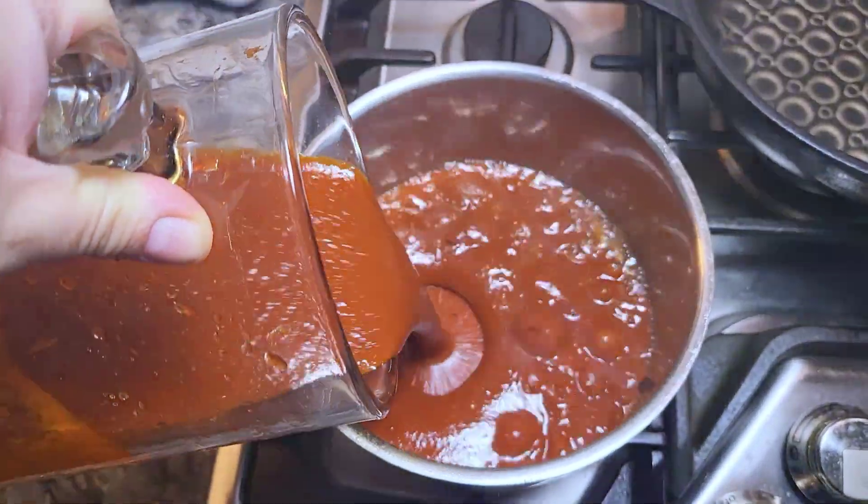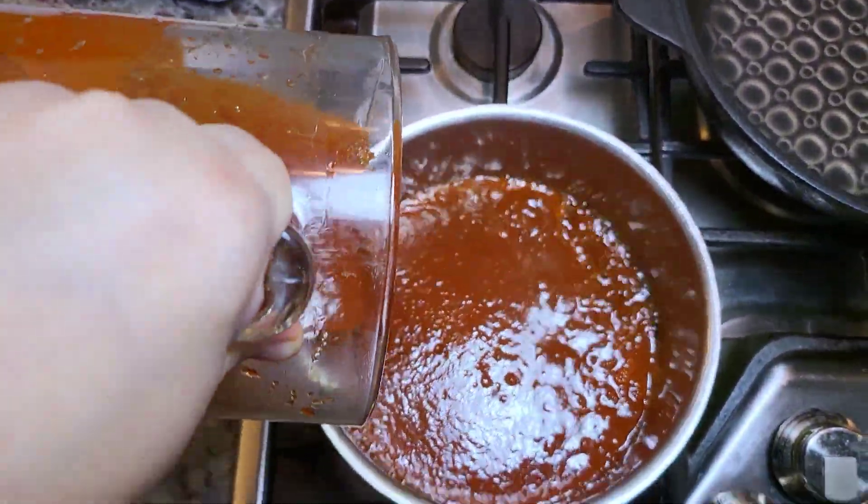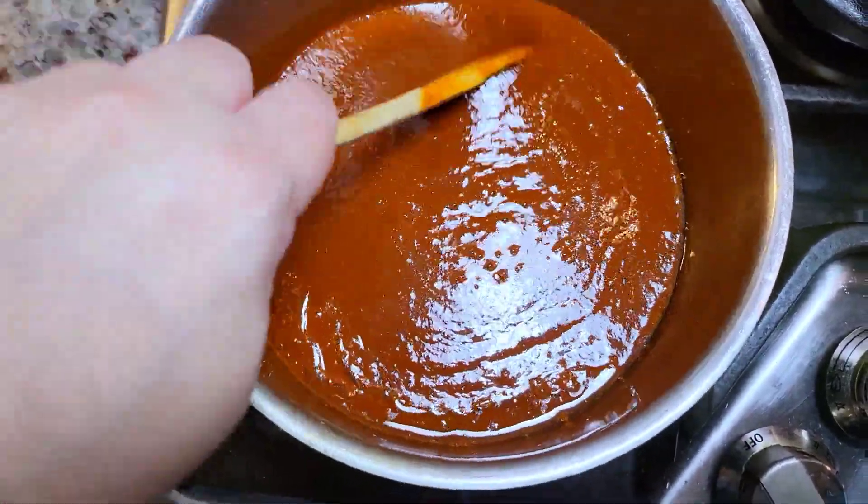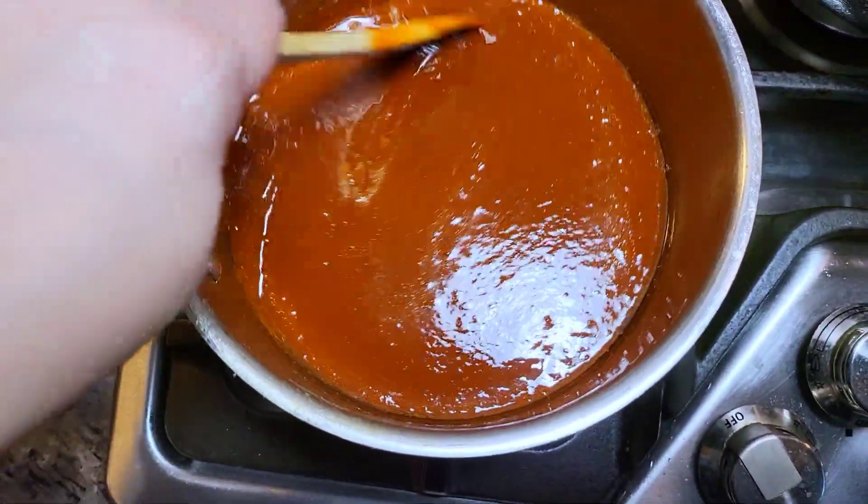In a preheated pot with a little bit of cooking oil, I'm going to simmer this for about five to ten minutes. You'll want to adjust the seasoning and salt to your preference, and then the sauce is done.